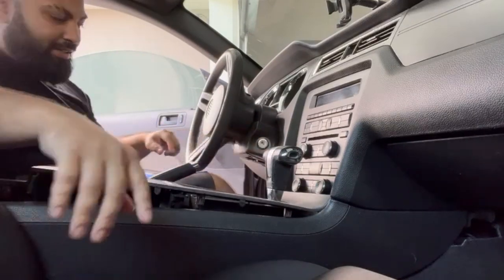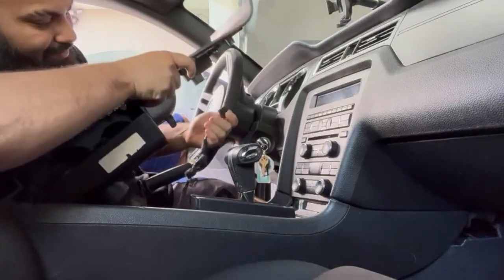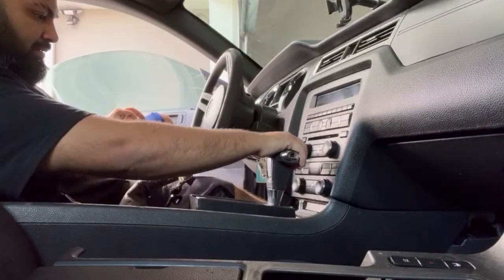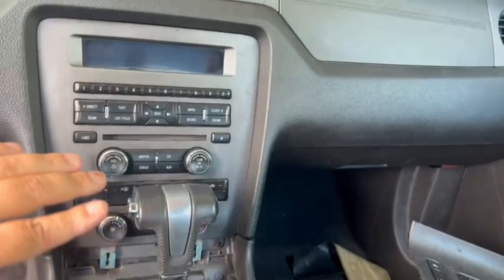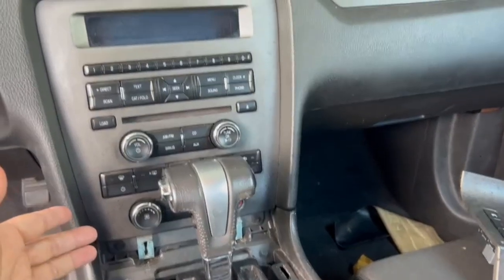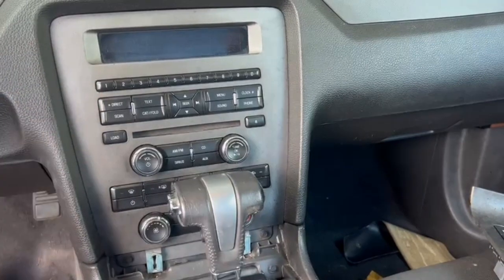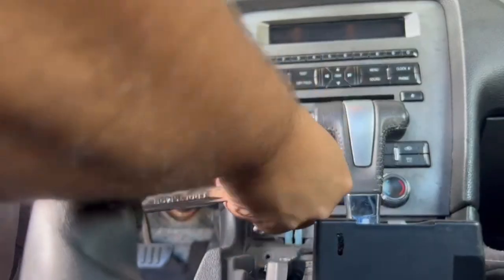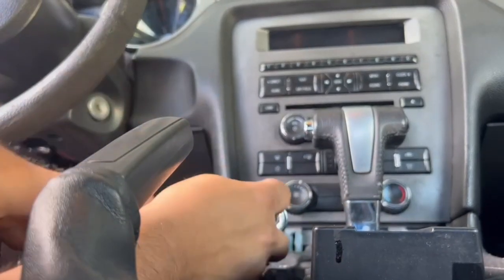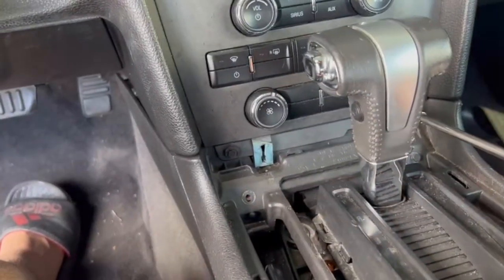Need to move this shifter back. Now that we got all of this removed out of the way, we've got two bolts here — should be a seven or eight millimeter — and this should just pop right out. Let's remove these two bolts and get them out.